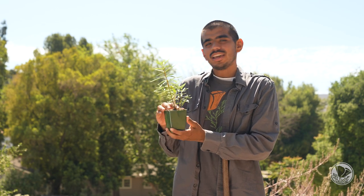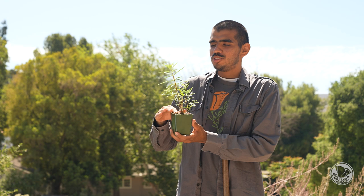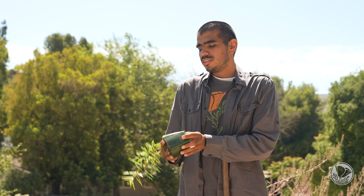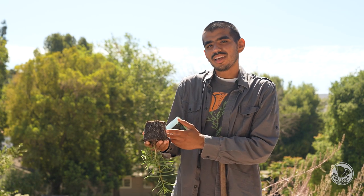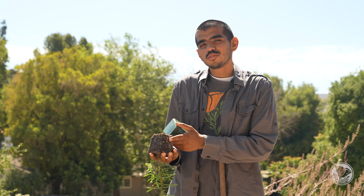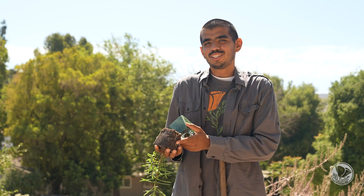Now we'll be planting a milkweed plant and I'm going to show you how easy it is. One of the first things you want to look for in a plant is good top growth. In addition, you can pop out the root ball and just make sure there are good roots on the plant. You can see that there are roots all around the soil here, meaning that this will be a successful milkweed plant we can use to augment our existing milkweed patch.